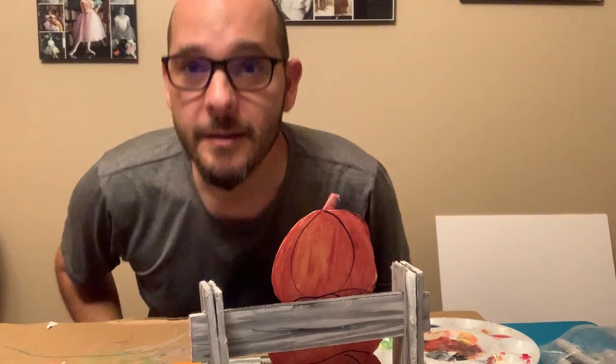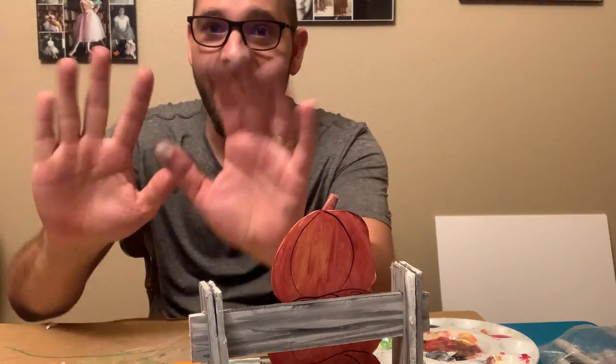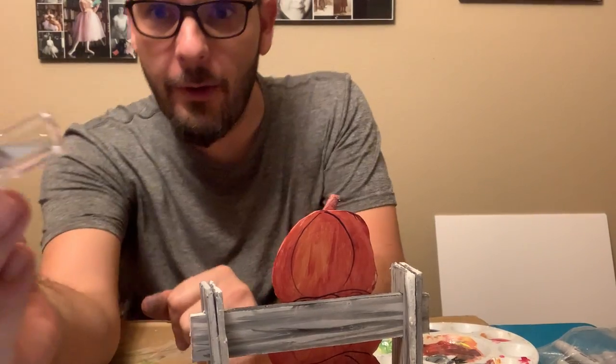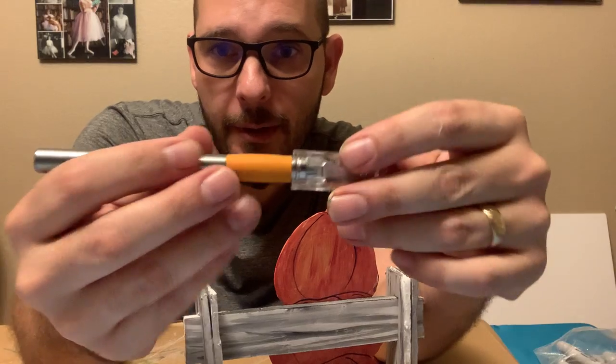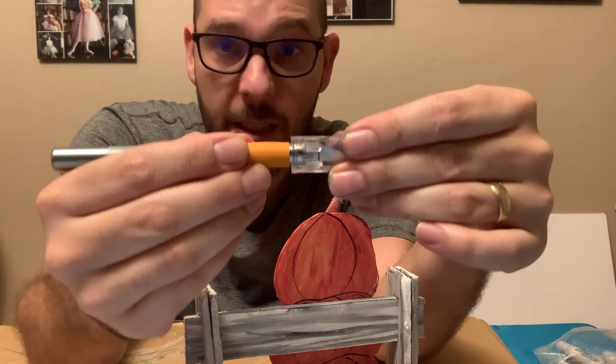All right, let's see if I can squeeze in here. Hi! So I want to talk a little bit about this X-Acto knife, or this sort of straight razor, that we're going to be using to cut foam.